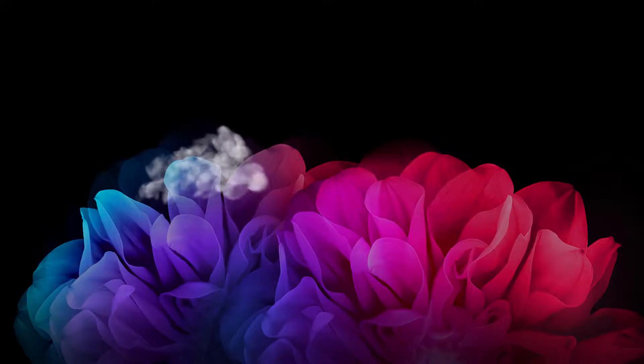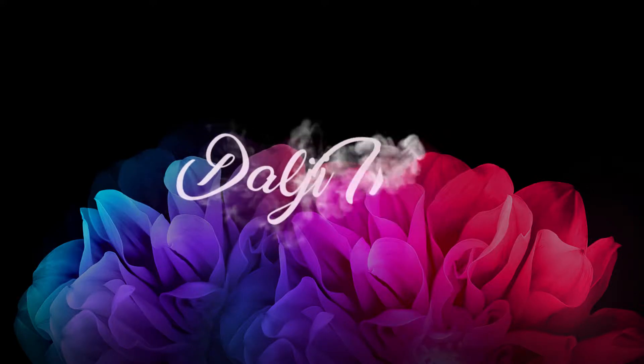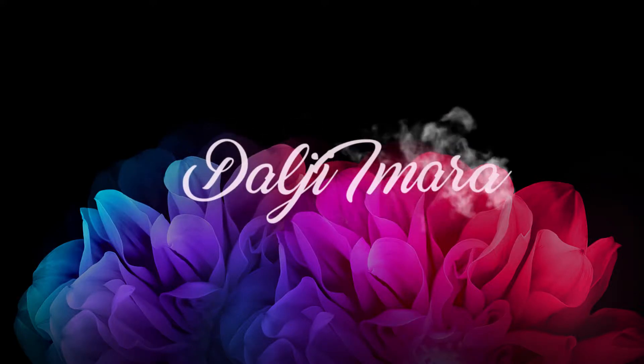Hey guys! So I'm back with another tutorial — it's been a minute. I've been taking a break and focusing on Instagram tutorials, which I upload every Monday and Wednesday. My Instagram, Snapchat, and Twitter are all at dajiimara, no space.